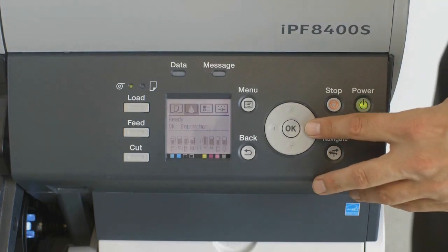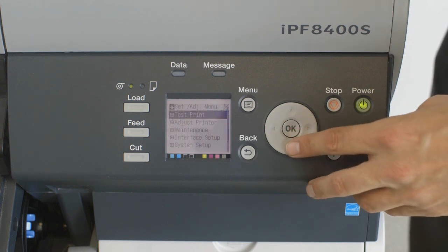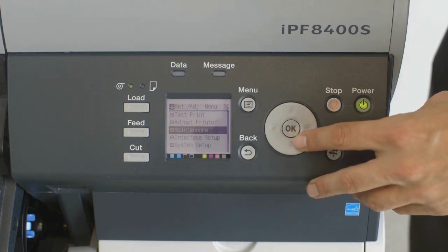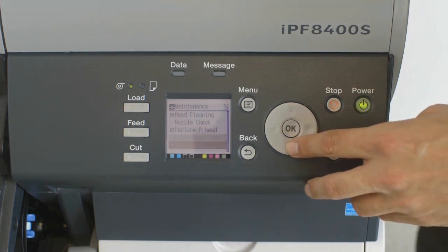On the User Interface screen, select the Settings and Adjustment tab. Press the OK button. Select Maintenance and then press the OK button. Select Change Cutter and then press the OK button.